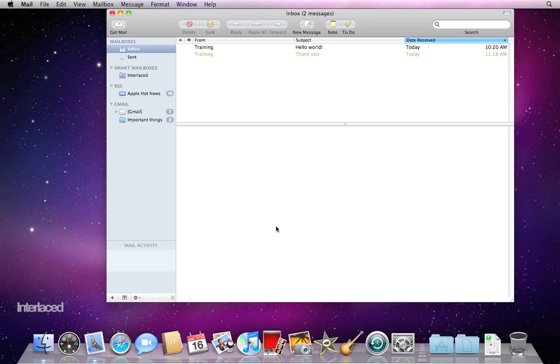In this final video on Apple's mail program, we're just going to talk about junk mail, signatures, and rules, real briefly.